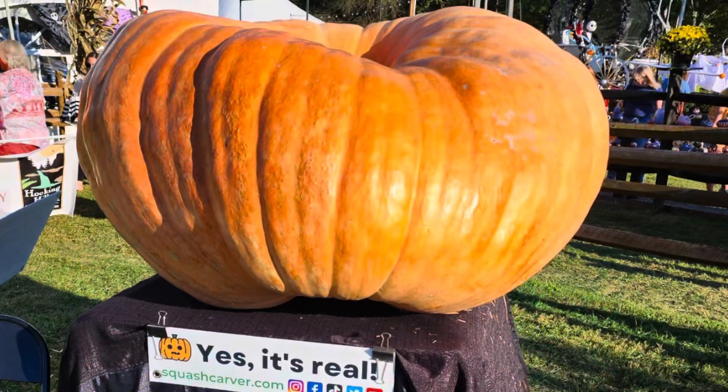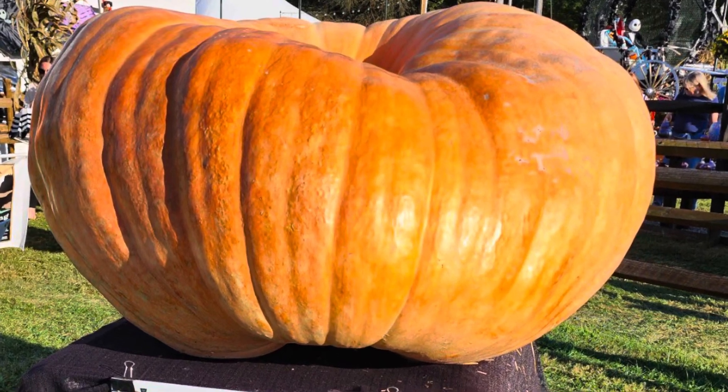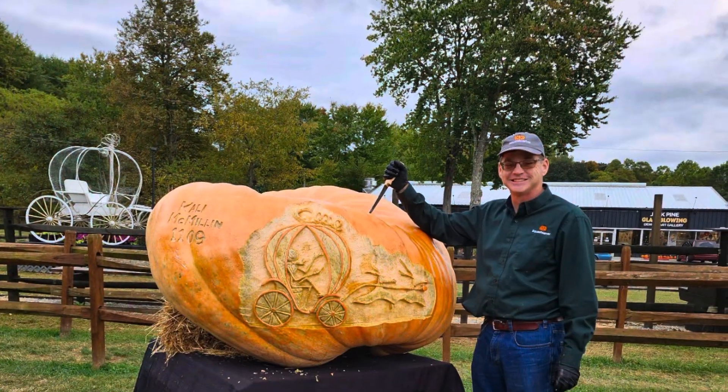There's a picture of myself and Gus, and then down here is going to be a picture at the Jack Pine Festival. And now the work begins.